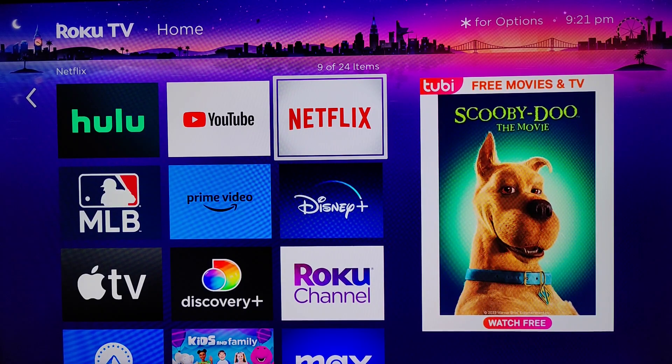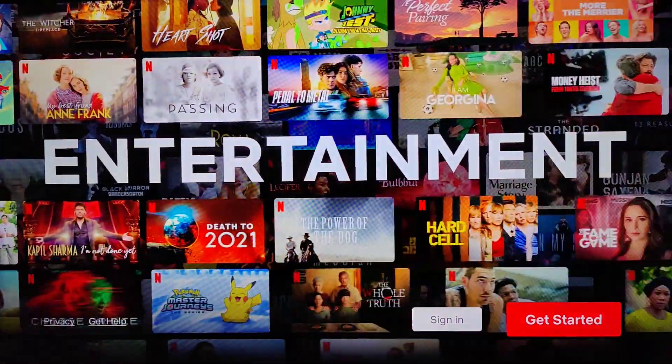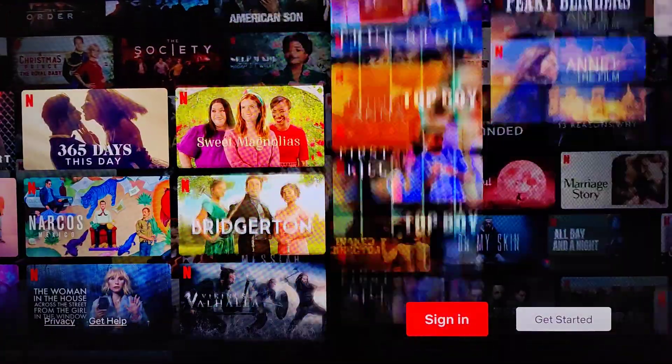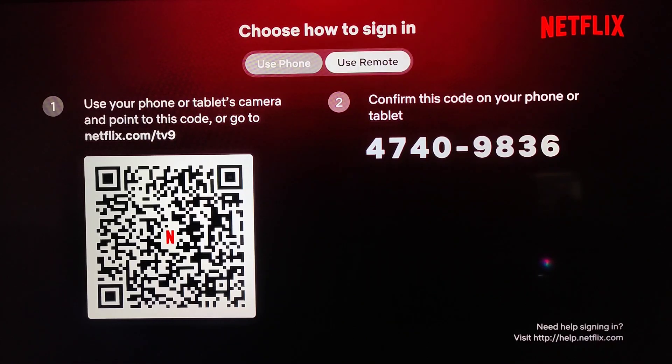I'm going to click okay on the Netflix application to launch it. Another way to sign up is to click okay on Get Started in the bottom right hand corner. If you already have a Netflix account, click okay on Sign In — you can sign in with your phone or your remote. I'm going to select the remote option and click okay.